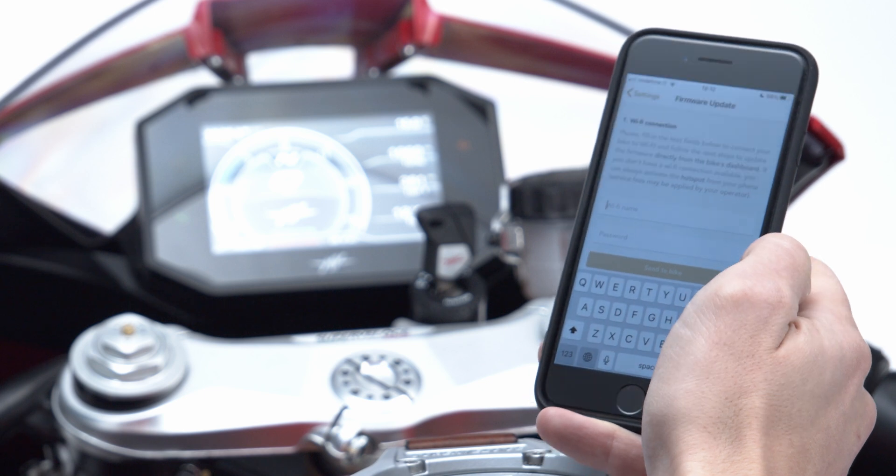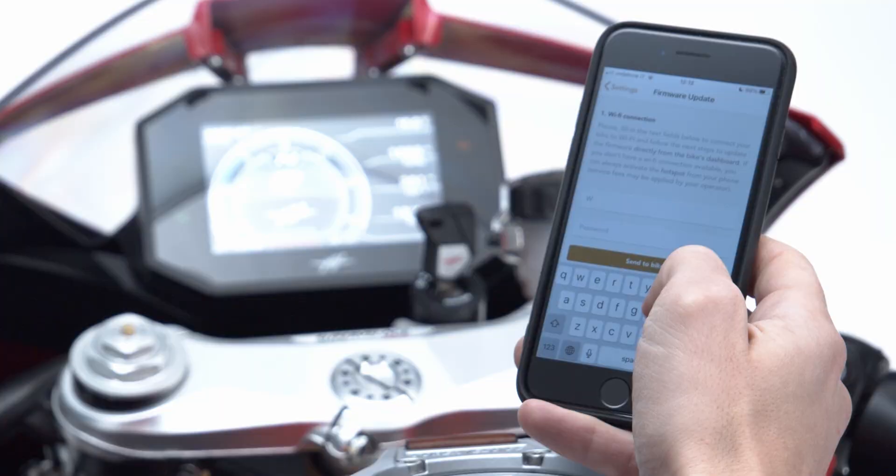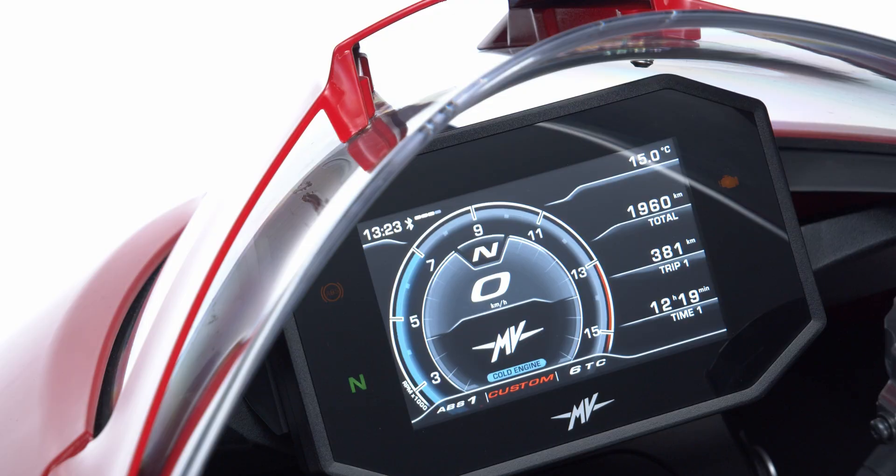After entering your Wi-Fi credentials in the app, the dashboard will start connecting to the network. Two icons will appear at the top of the display when the dashboard is actually connected to the internet. The classic Wi-Fi symbol will indicate that the dashboard is connected to the network, while the OTA logo will notify the connection to the server to download the new software.